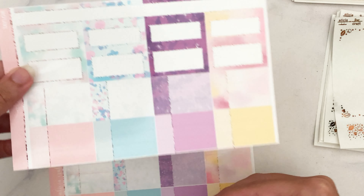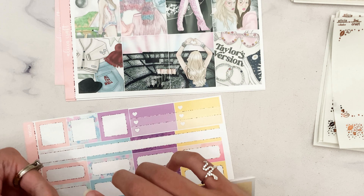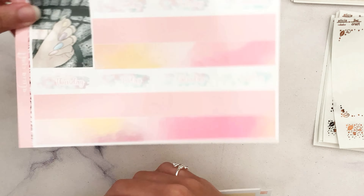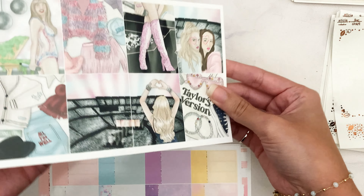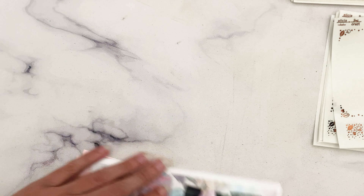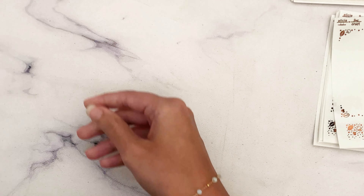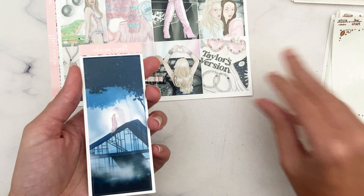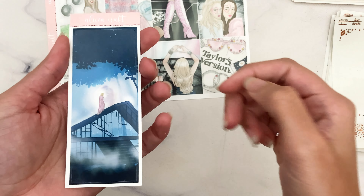If you get the mini kit, you will get pages one, two, and three, and then a replacement page for all the boxes and labels, and the bottom washi page as well — so those five pages make up the mini kit. As for the freebie, we have a tall box freebie, which is another scene that Dinda did.